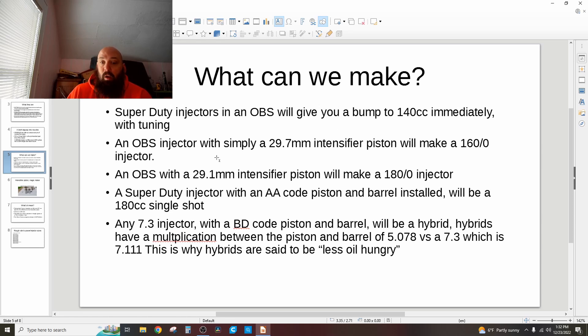An OBS main body with a 29.1mm intensifier piston will make a 180.0 injector. A Super Duty injector actually has 29.1mm intensifier pistons, so you can take the prime barrel out and make it a single shot — it will become a 160cc single shot. If you had a pair of Super Duty injectors and a pair of AA code OBS injectors, took the intensifier pistons out of the Super Duty and put them in the OBS, you'd get a 180cc. I was trying to do that from the junkyard, but they go quick.